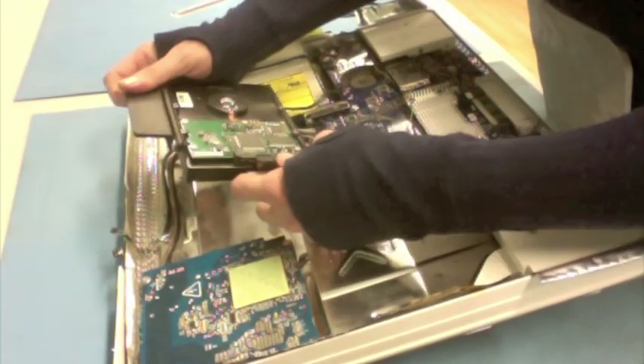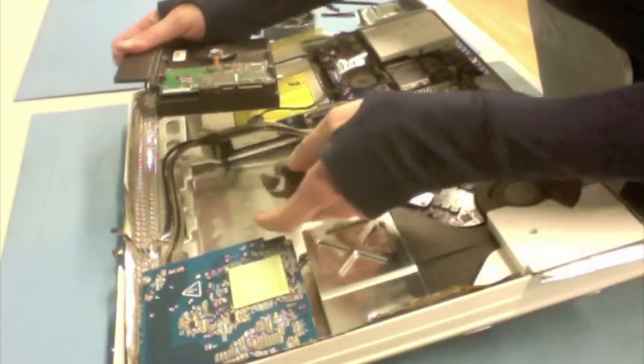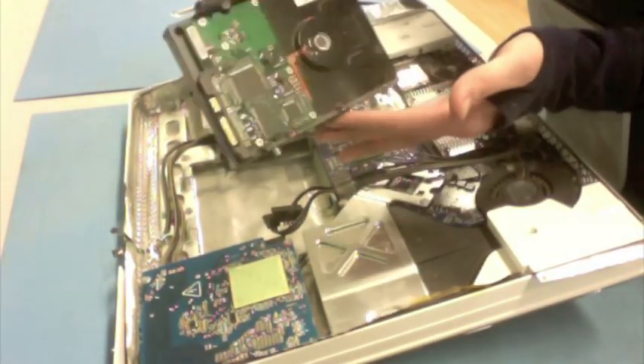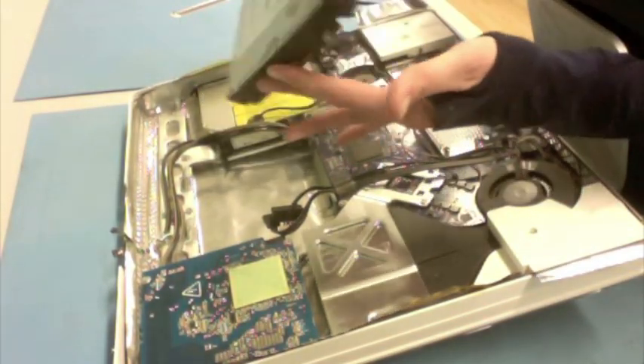Now that I've got the hard drive released, I'm going to unplug the SATA and power cables from the side. So I've got my drive like this, and that was the pretty easy peasy part.